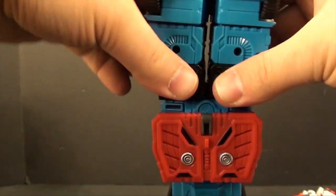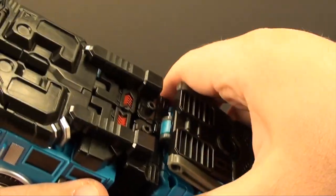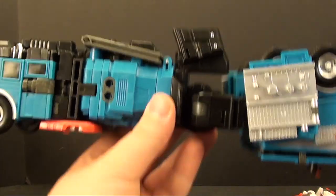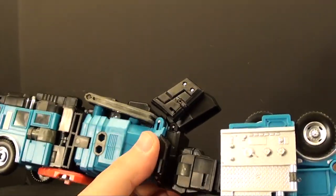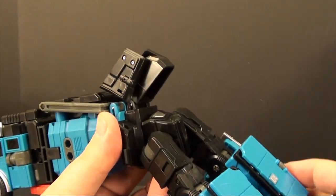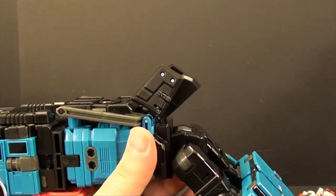Collapse it all together, peg everything in together, and take this chest piece, unpeg it, and flip it up to the front — that's pretty much the front portion of the truck. Flip this piece around and flip his waist. Like I said before, I always fold the legs down a bit to get these panels in place.